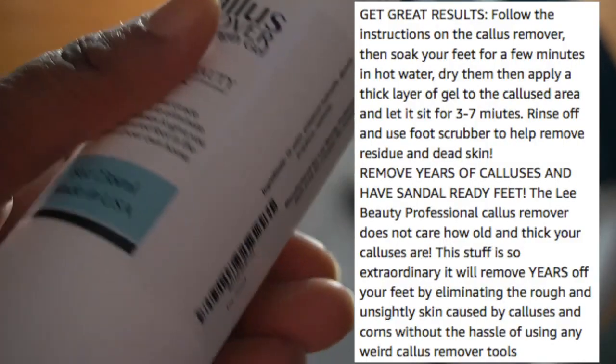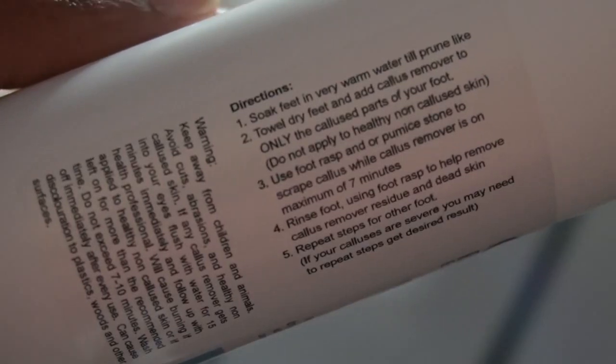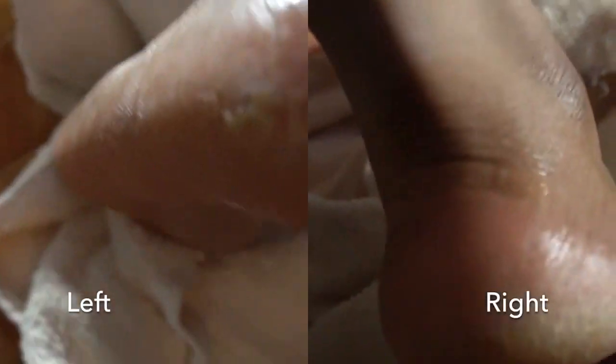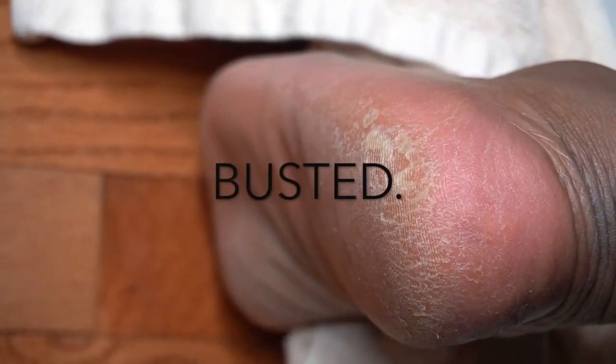We're going to do a very short review on this callus remover from Amazon. It's supposedly one of the best callus removers on the website, so I picked it up for about $14 from Amazon. It was Prime, so I got it in about two days. As you can see, my feet are busted.